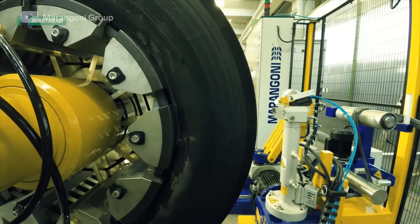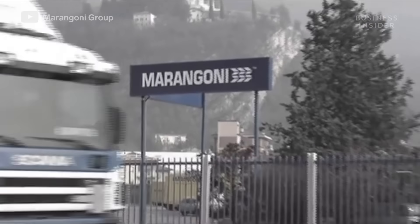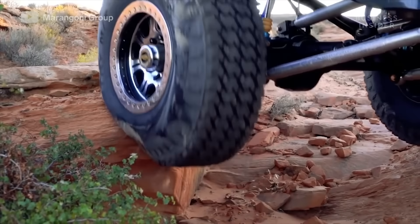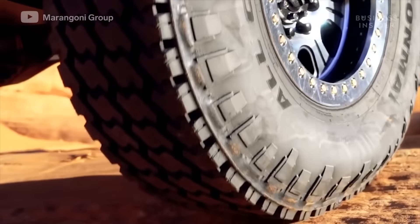Some companies hope to recycle differently. For years, companies like Maringoni have been saving tire casings, replacing the old tread—the rubber that touches the ground—with new tread, in a process called re-treading.